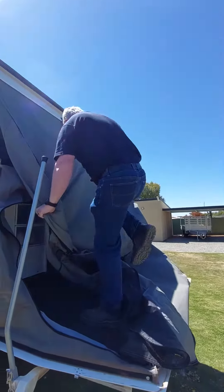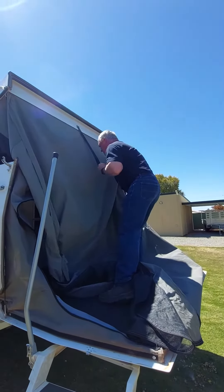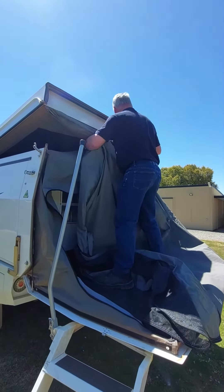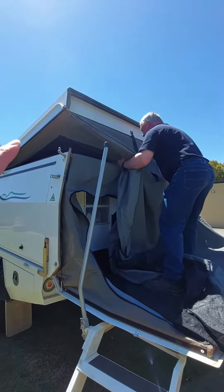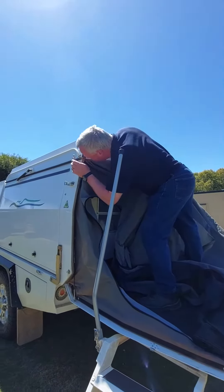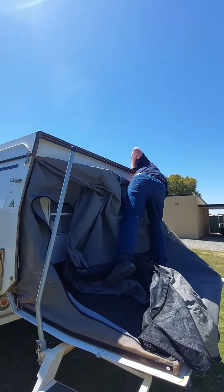Then you do what I call the nappy pack. So any time I pack up swags, canvases, or whatever, I just try and get it as neat as I can — a bit like a nappy. The important thing here is to get it in from the sides. A couple of clips on either side.